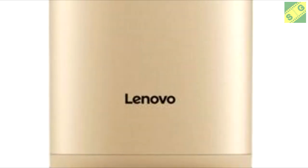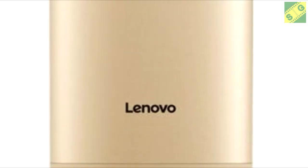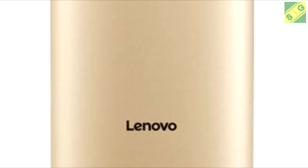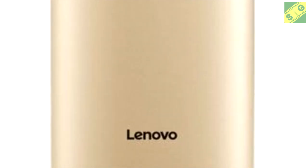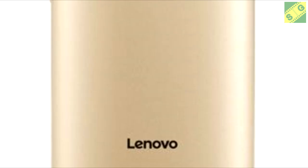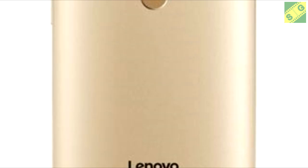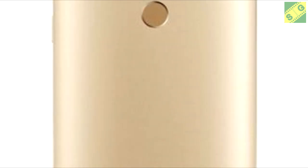Hello, back again in Generation Smartphone. Thanks for subscribing to my channel. Today we discuss prices for the Lenovo Fab 2 Plus. In addition to releasing the Fab 2, Lenovo also released the Lenovo Fab 2 Plus as their latest mobile phone in June 2016.